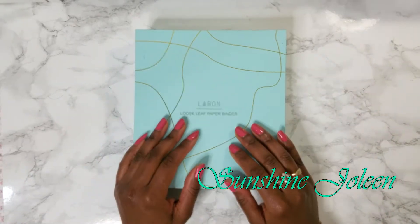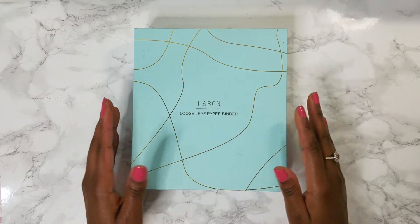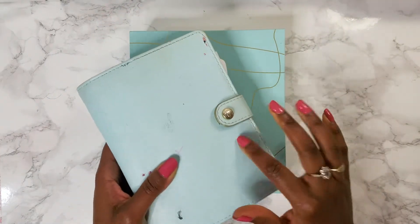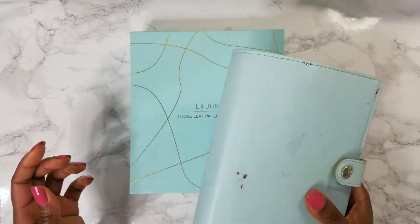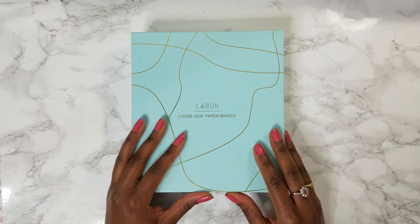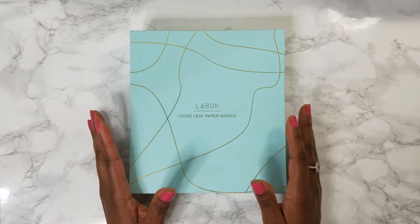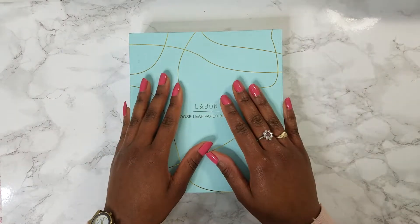Hi everyone, welcome to my channel. I'm Jolene from sunshinediary.com and I am finally filming my 2020 planner setup. I'm going to be switching into this new planner that I purchased, switching from my old one which I actually used for all of 2018 and 2019, so it was time for a change. This video is very long overdue — I have wanted to film this for a while.